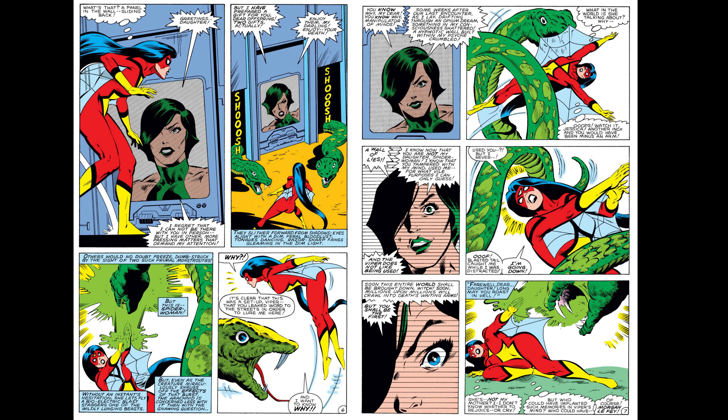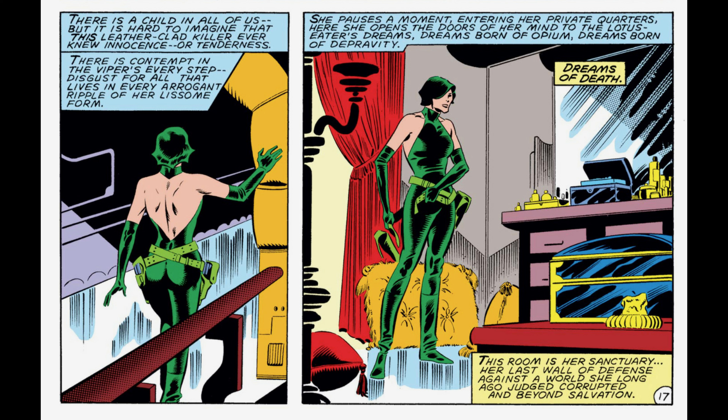Her long-standing relationship with Spider-Woman began in 1982 when she appeared in Jessica's solo series. As written by Chris Claremont, the idea that Viper was Jessica's real mother was introduced, but immediately retconned away the next year as a creation of Morgan Le Fay in Captain America issue 281.